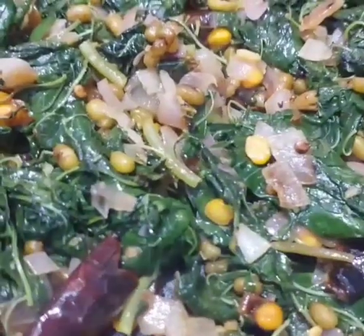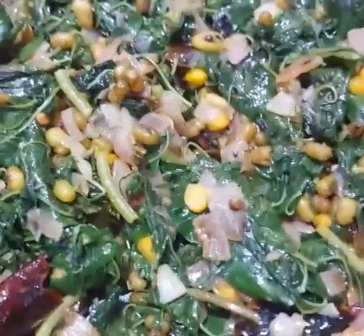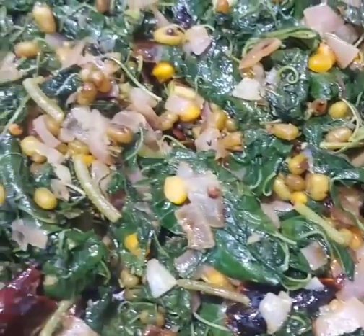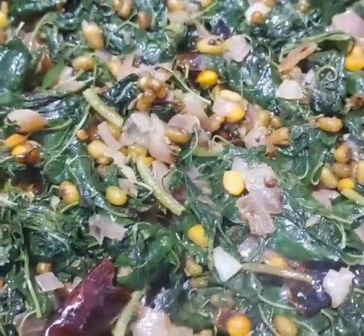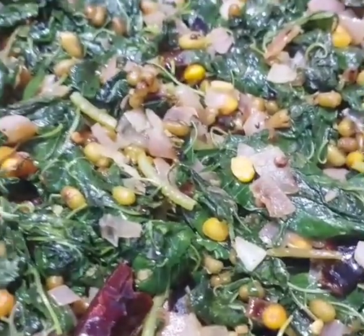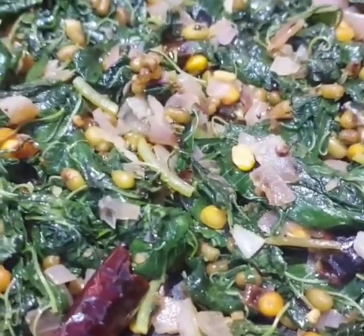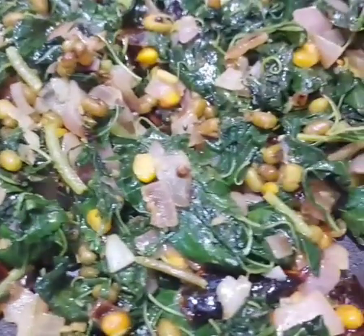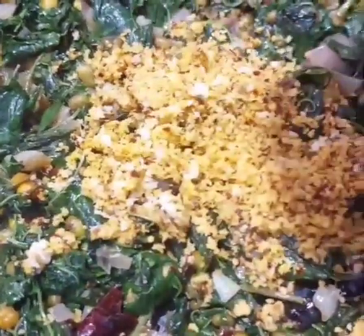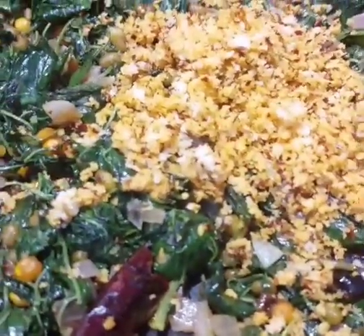I am going to fry the oil in the pan. I am going to add 4 cups of water, then add a little oil in the water, and then add 2 cups of water.